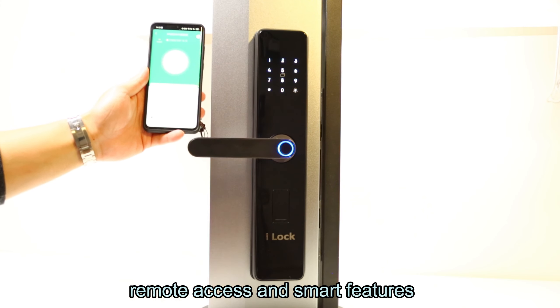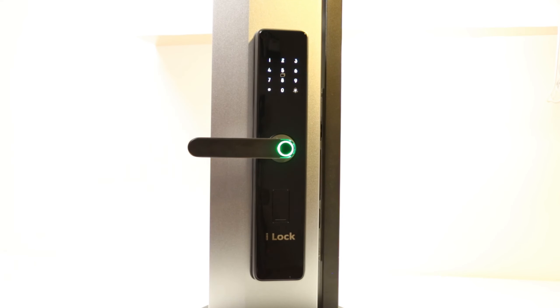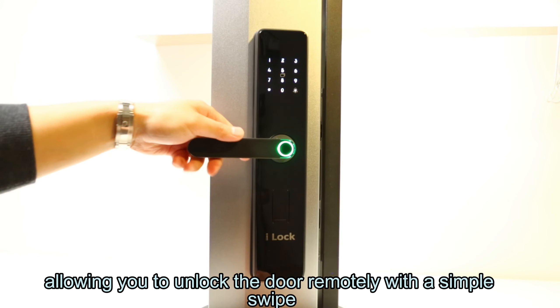Remote access and smart features. Connect your door lock to your home Wi-Fi for remote unlocking via the mobile app. Receive SMS notifications when visitors ring your doorbell, allowing you to unlock the door remotely with a simple swipe.